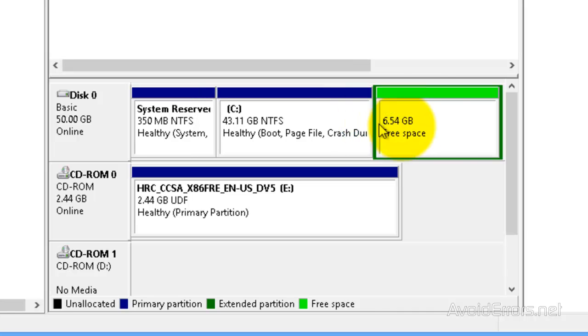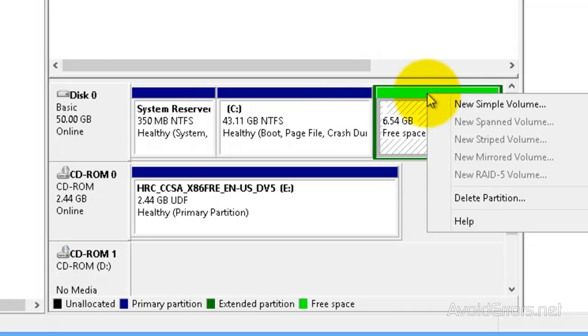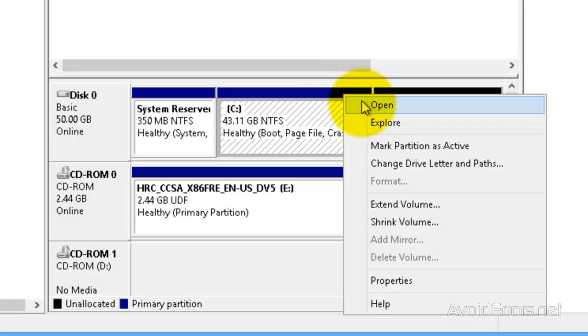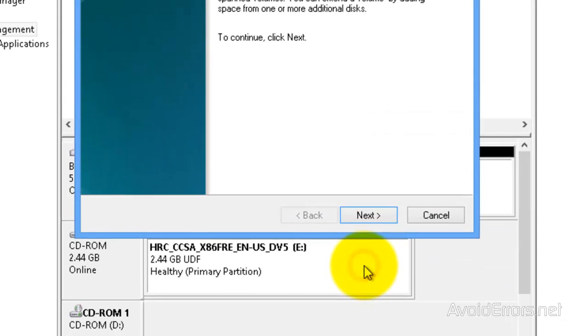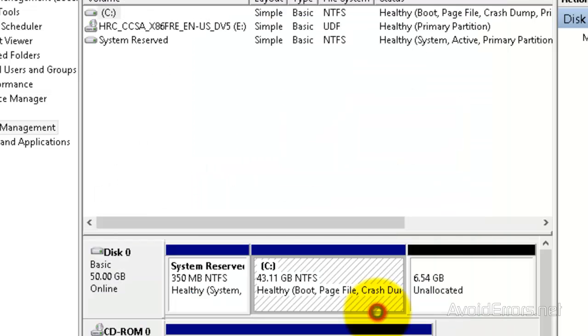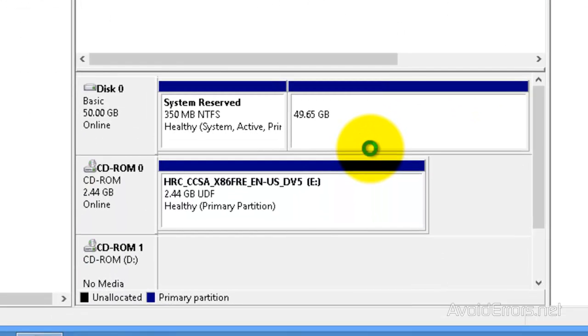Now right-click the Logical Drive and delete partition. Yes. Now reclaim your partition. Just right-click on Drive C, Extend Volume. Click Next to the Wizard. Make sure the partition is selected. Click Next. Finish. We have fully reclaimed our partition.